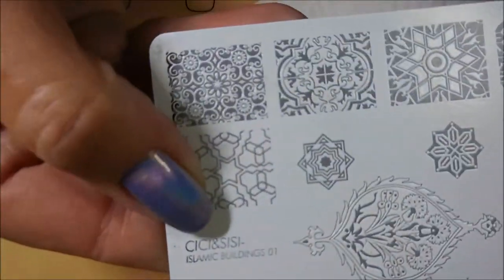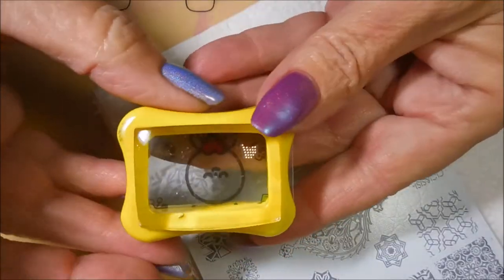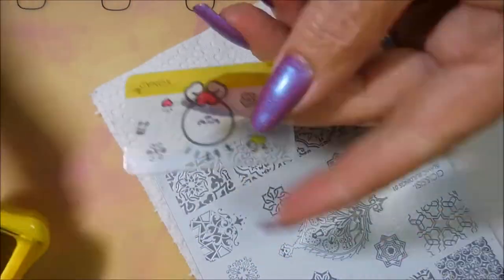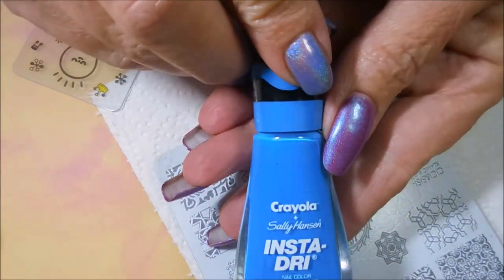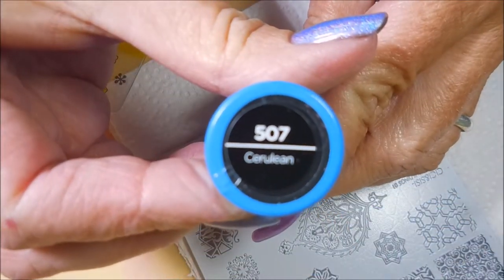I topped it off with Posh Top Coat. It is all dry. I'll be using this Sissi and Sissi plate — it's like Islam Republic. I'll be using the Conad Stamper and Scraper again, and the Crayola Insta-Dry in Cerulean.